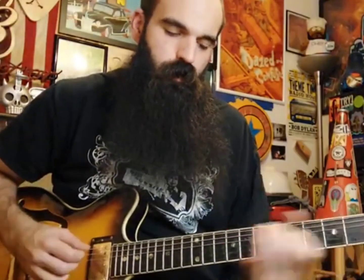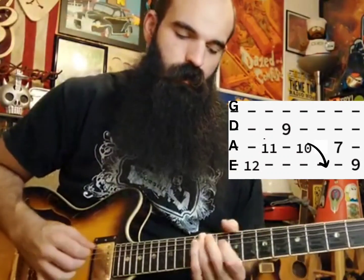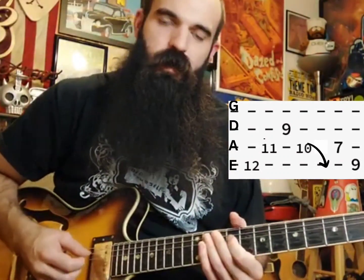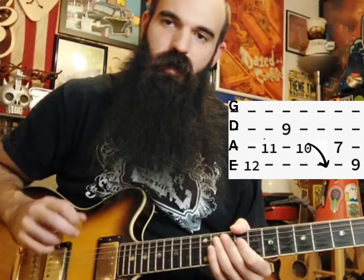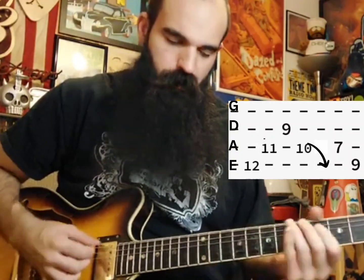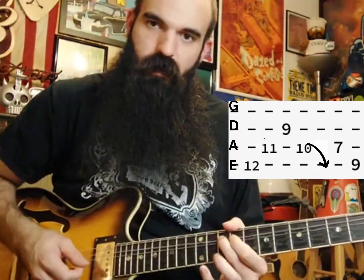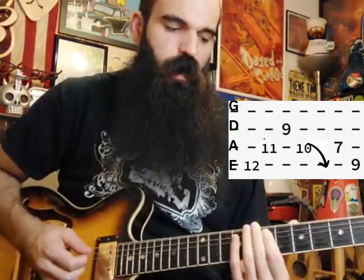The lick begins by outlining our E major triad. We're going to slide into 12 on the low E, then get 11 on A, and then 9 on the D string. I'm going to hybrid pick this — I'll pop the D string with my middle finger. Then we'll get 10 on the A string and bend that down gradually — it's about a quarter step, kind of that in-between zone.